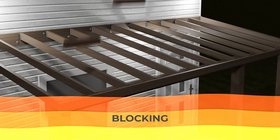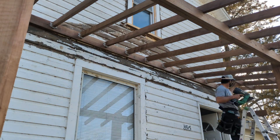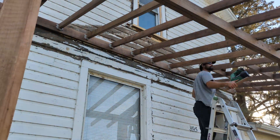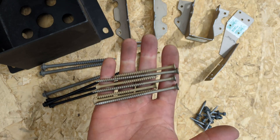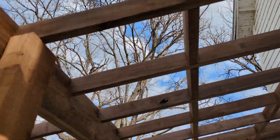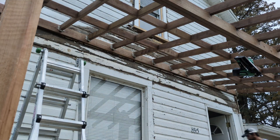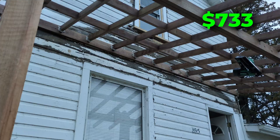Then I moved on to add 3 rows of blocking between the rafters. Blocking does a few things here: it stiffens up the rafters and adds strength to the roof, and it gives us straight lines to screw our roof panels to. I used exterior grade screws at angles to install the blocking in straight lines. I tried to use the nailer but screws ended up being faster. Total blocking lumber cost was $50 and a big box of screws was $30.